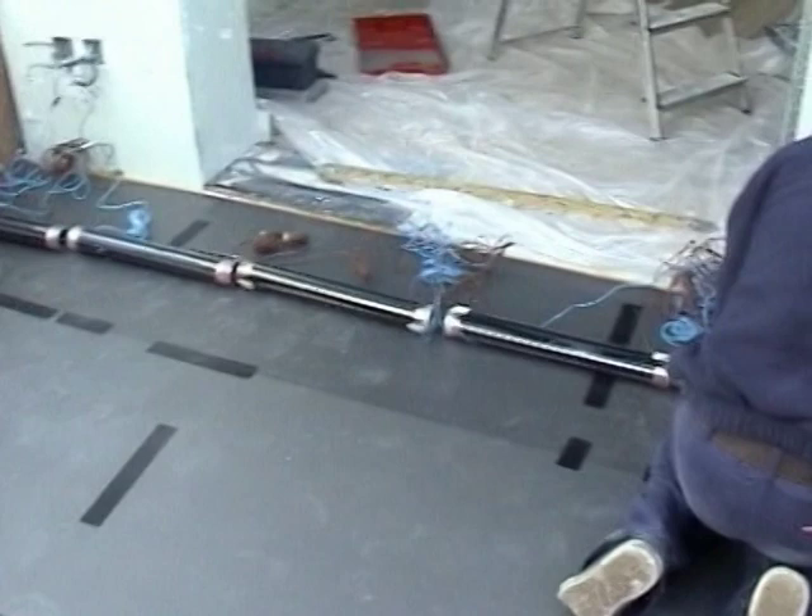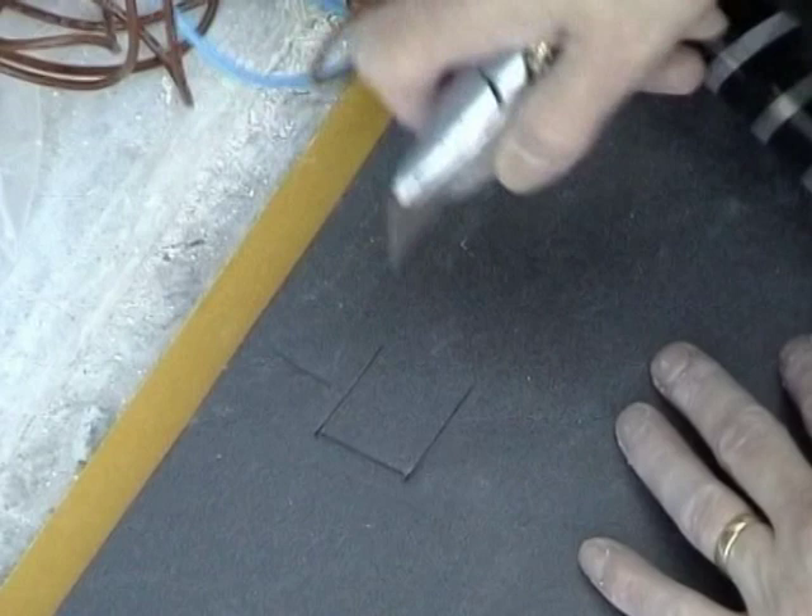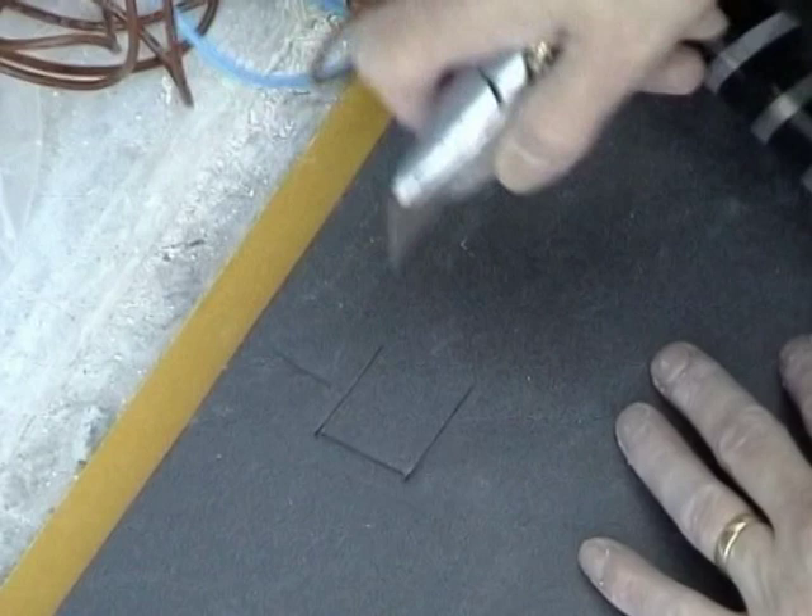Line up the elements as the drawing shows. Unroll the elements one by one and tape down the corners to hold them in place. Cut a hole in the insulation under the cold tail joints so that it is flush with the insulation.